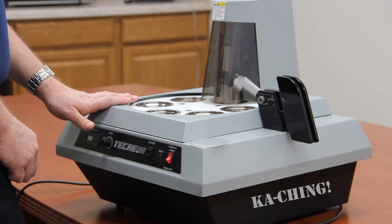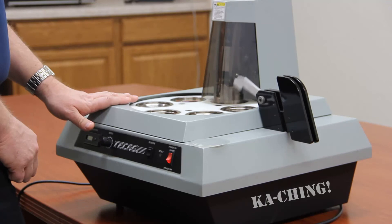The machine will automatically beat the button and unload them for you. You can have a bin on the side if you like. And there you have a finished two and a quarter pin back.